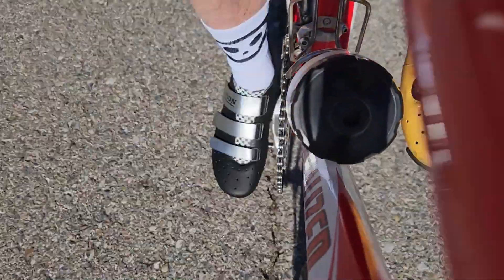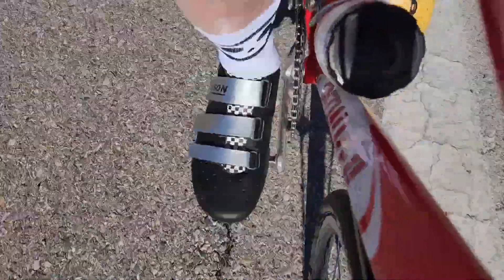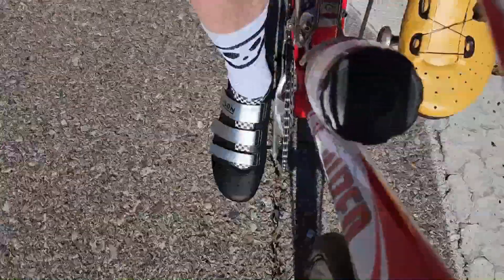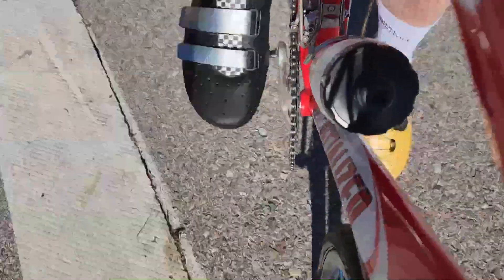Recently, I've had a few customers ask for Velcro closures, so I've made the Velcro version of the Oracle, which I'm testing on the right foot — the tried and true Oracle on the left with the BOA.